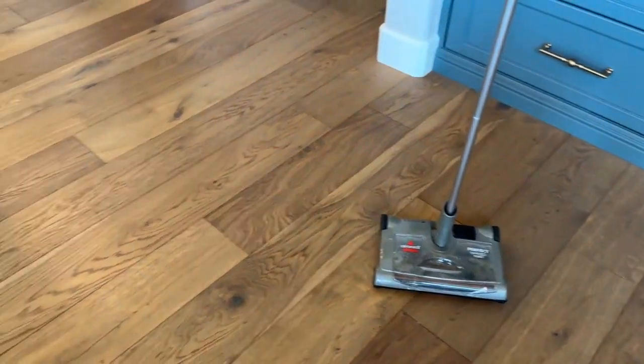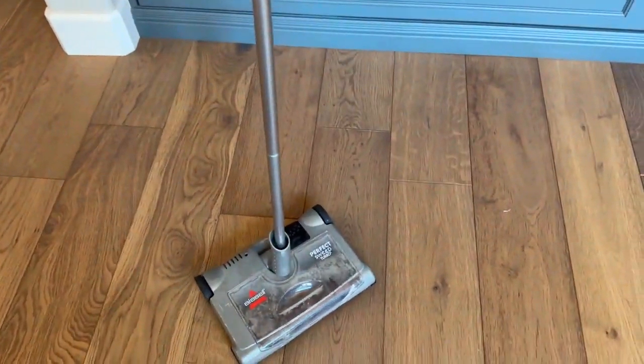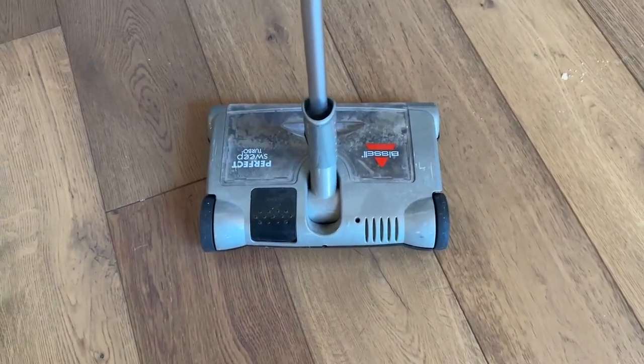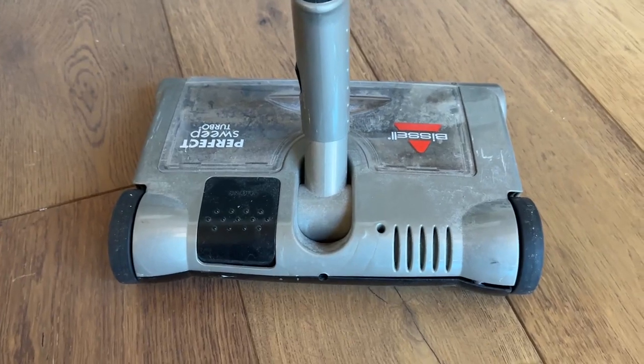So in this house right now there are tons of hardwood floors all over the place, and a little vacuum like this really comes in handy. On the back you can just go ahead and there's a little button there to turn it on. This is battery operated so you can just plug it back in here and charge the battery. It runs for many hours actually without having to charge.